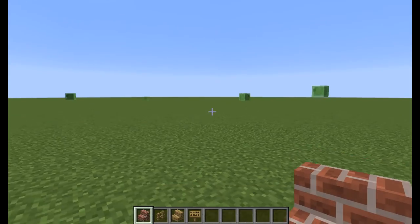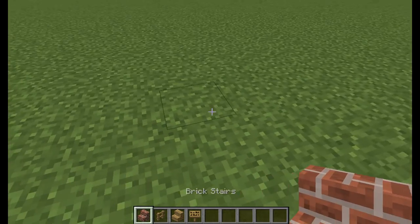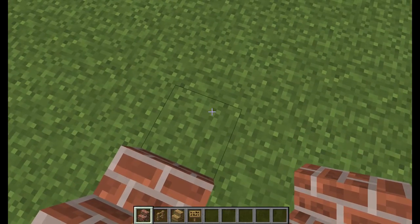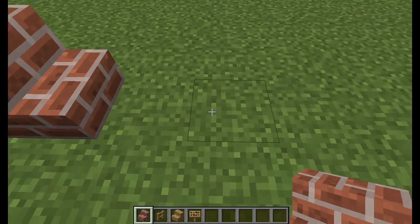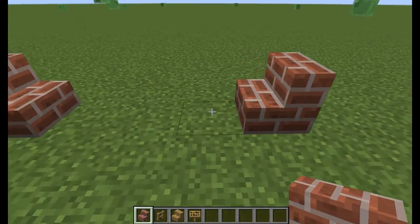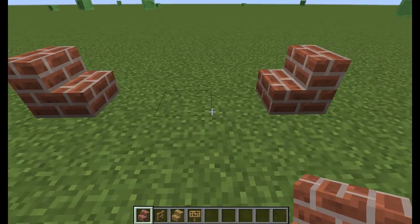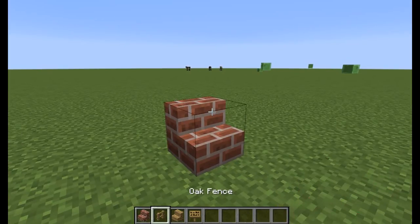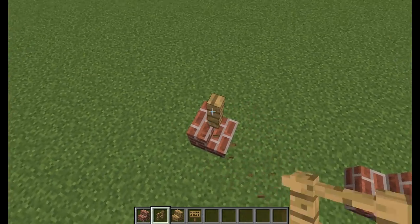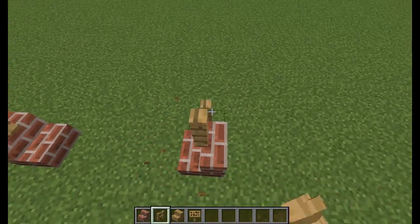Now what you're going to do is get your brick stairs, place one just like that, then go on the short side and count three blocks — one, two, three — and place one. So there should be a three-wide hole in the middle. Then get your fences and build up three on the bricks — one, two, three on each side.